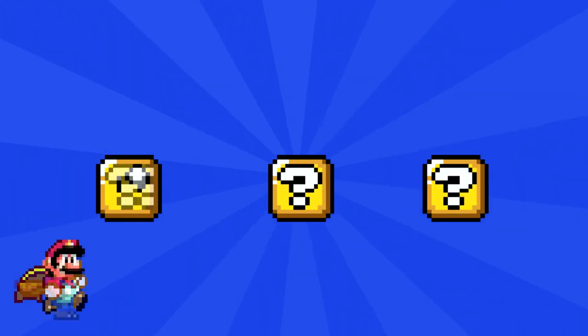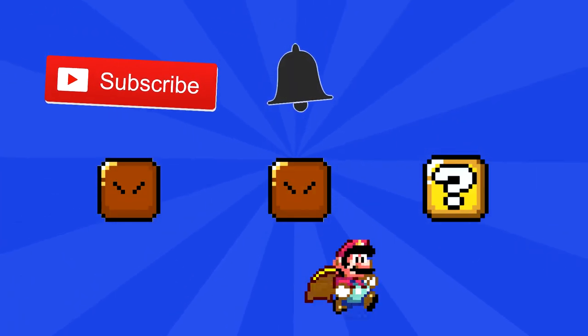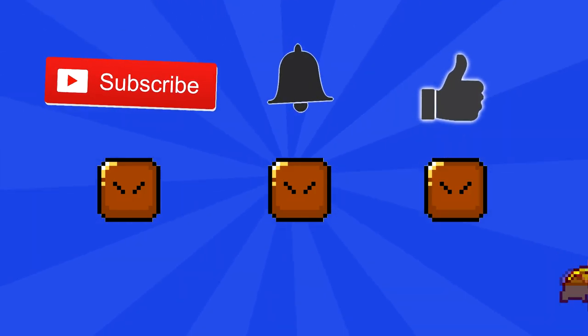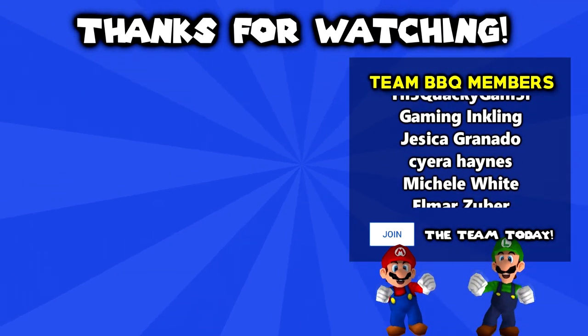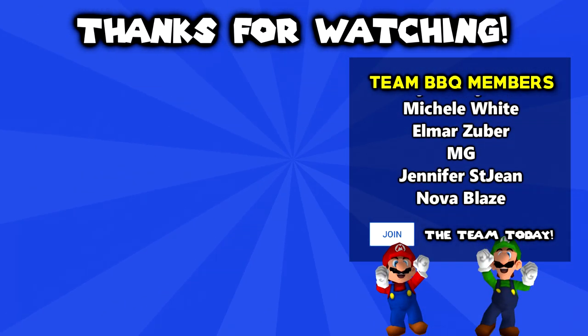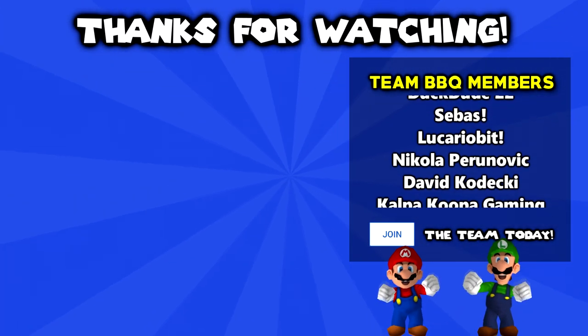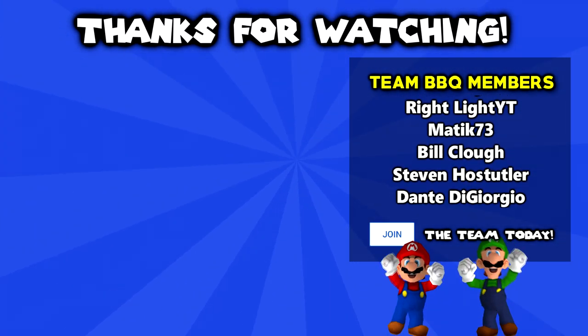Thanks a lot for watching this video, guys. I hope you enjoyed it. Make sure to subscribe and hit the bell to know when I post a new video, and smash that like button if you enjoyed this series. Thanks a lot to my BBQ members for supporting the show, and if you want to join them in the credits, hit that join button or click the link in the description below. Tap the cards on screen right now for more videos, and I will see you in the next one.